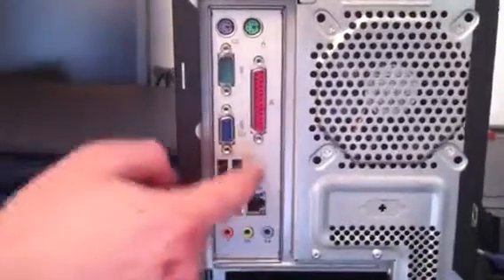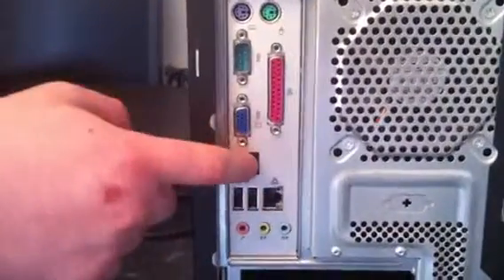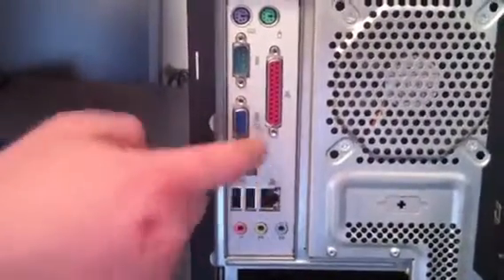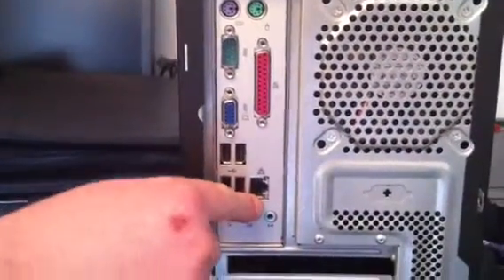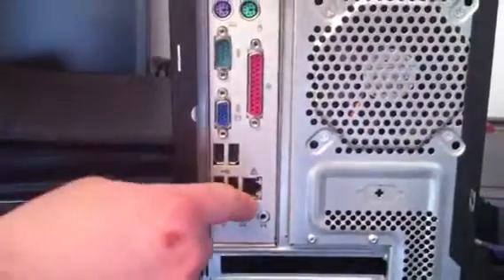Obviously these ones are USB. Newer keyboards and mice generally tend to be USB nowadays, so they will go in there — it doesn't matter which way around they go. This one here is the ethernet, which is for your internet and network connections.